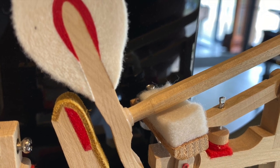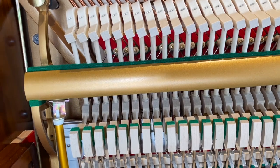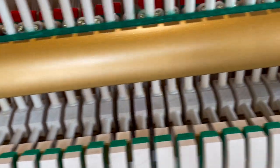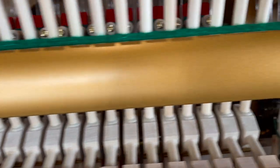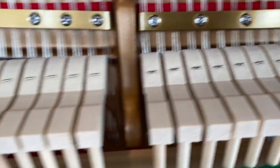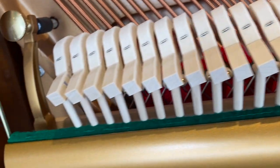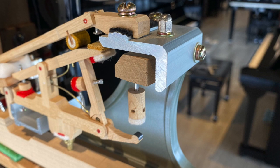Steinways use all wood action parts, as wood determines part of the characteristic feel. Because of the nature of piano tone, the natural resonance of all parts, including the all wood action parts, has an effect on the tone or sound. As in all fine pianos, including Steinways and Boston's, Essex continues to use all wood action parts in our Essex actions.